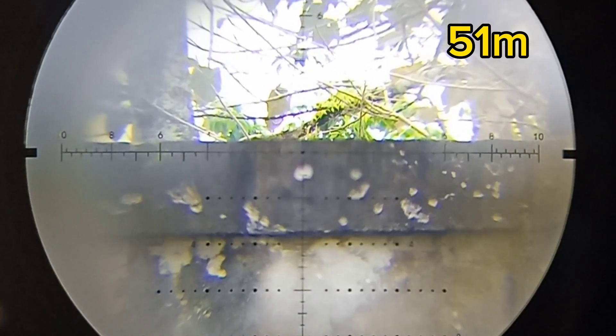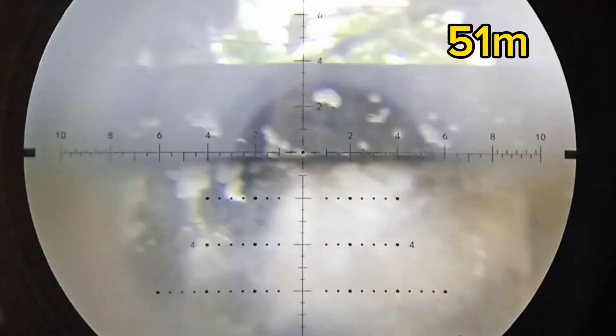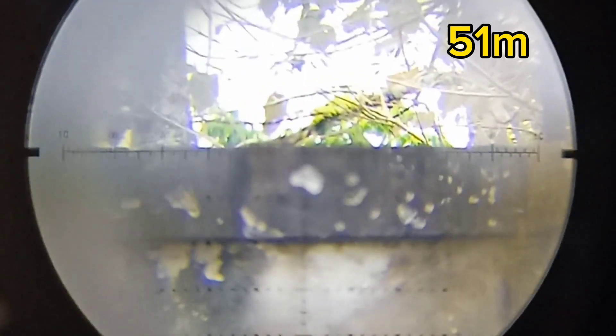Itu ya, di situ ya, 50 meter. Tembakan kedua. Tembakan ketiga. Tembakan keempat. Tembakan kelima. Tembakan keenam. Tembakan ketujuh. Tembakan kedelapan. Tembakan kesembilan.